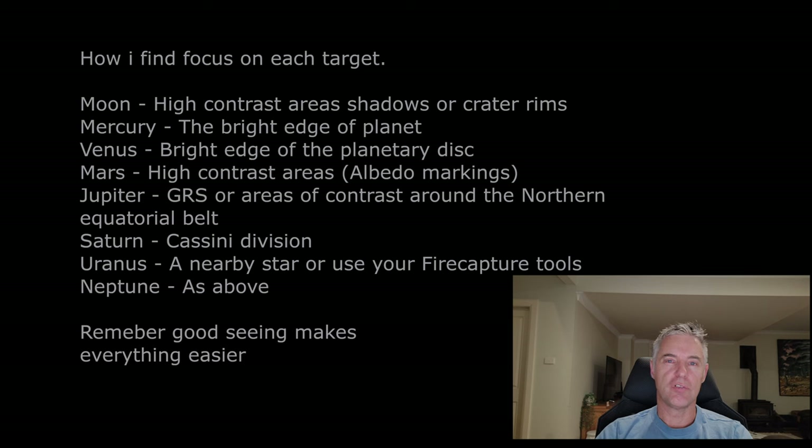For Saturn, the Cassini Division is by far the easiest and best way to focus. Right now it's up around 60 degrees so it's really easy, but when shooting it down in the 20s and 30s like some northern hemisphere friends are doing, you really need an ADC — otherwise it'll look like soup all day long and make focusing very difficult.